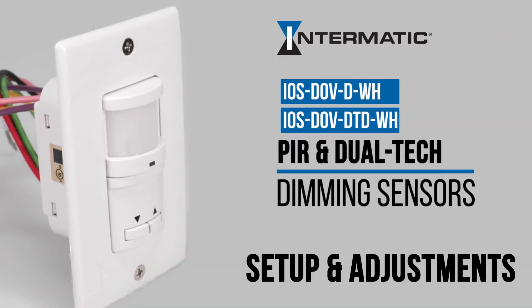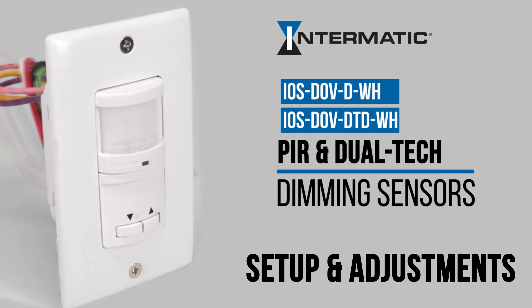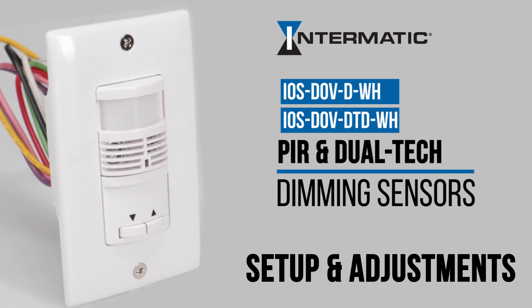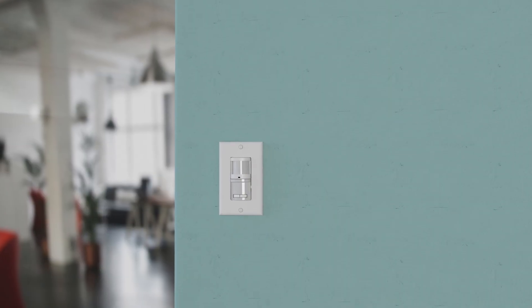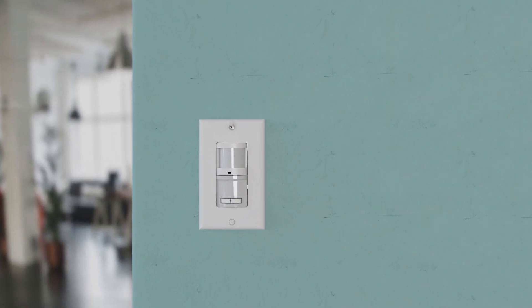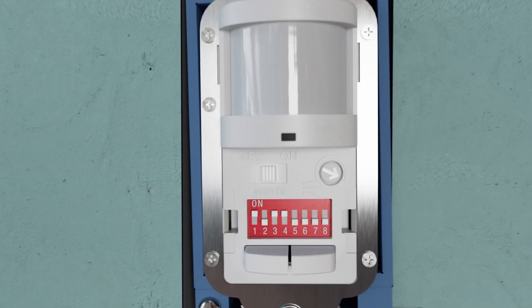This video will show you how to adjust the settings of your Intermatic IOS DOV-DPIR and IOS DOV-DTD dual-tech dimming sensors. Before any adjustments can be made, the Decora wall plate must be removed so you can take off the bottom cover.